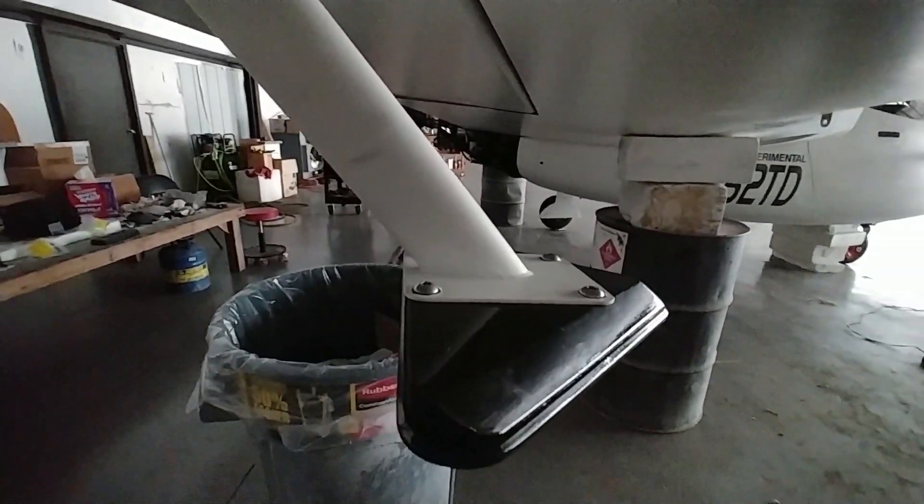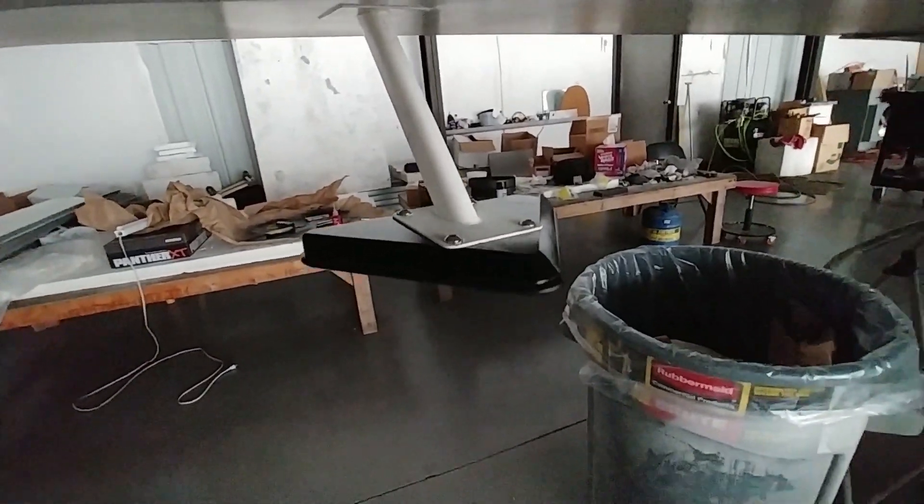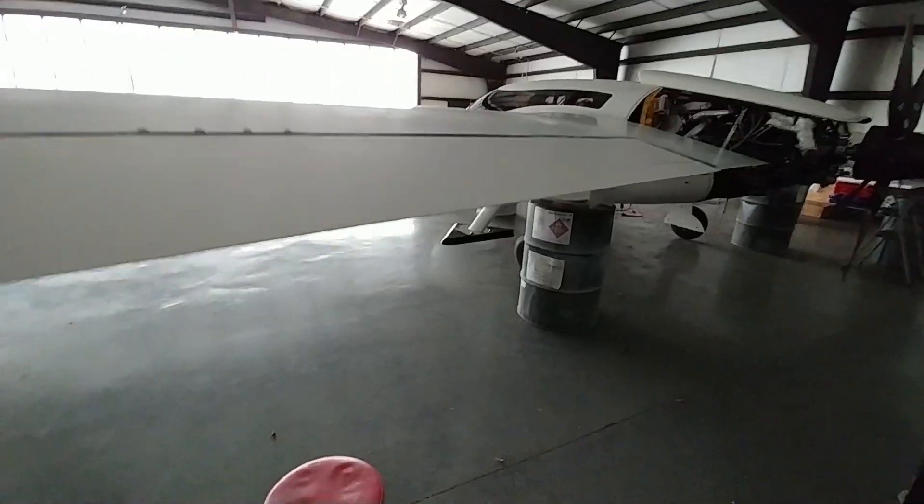Lastly, I got the spades mounted again. I had to buy some longer hardware — those are stainless bolts — and I had to cut them to length because they were one inch long and I needed them to be about 0.82 inches so they didn't stick out the bottom of the existing spades. Got those done and bolted up.